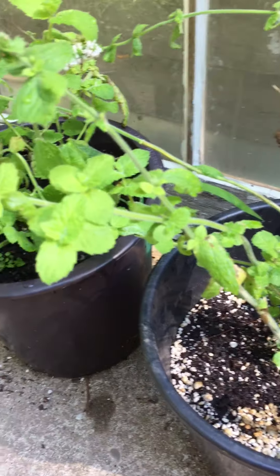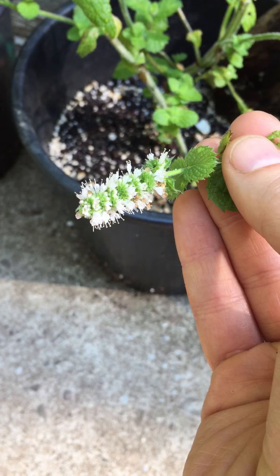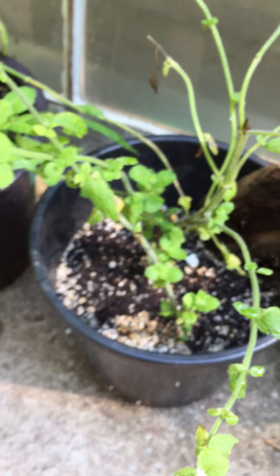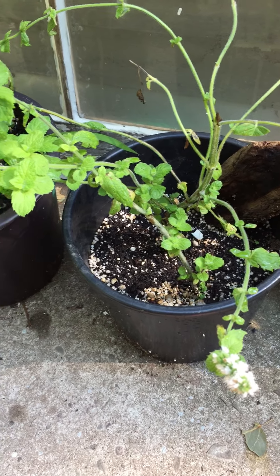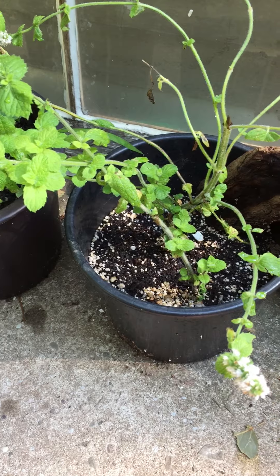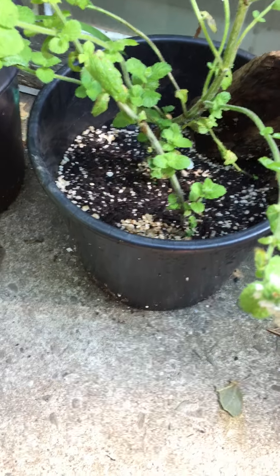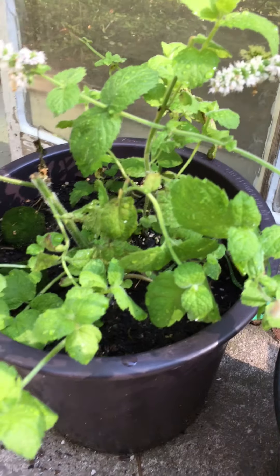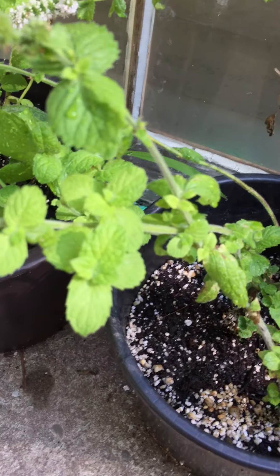This mint has already been harvested once — you can see the blooms have already begun. What I do with my mint when it's time to harvest: I pick everything just after it's bloomed. Because the blooms are so new and the plant needs to produce, it will create a whole new set of mint leaves. This is an easy way to get double the mint.